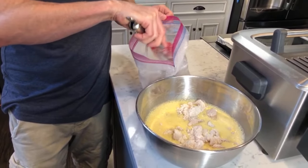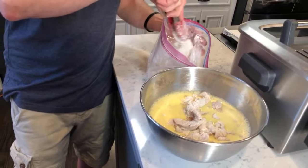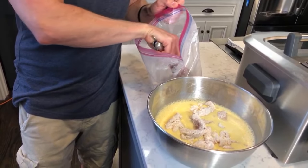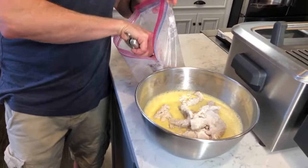Gracie Kinkade says hello — hey Gracie! Tristine Duggar said red is her favorite color and would like you to say her name — Tristine, which is a beautiful name. I've almost got all the chicken in the milk wash; I'm about to put it in the panko.